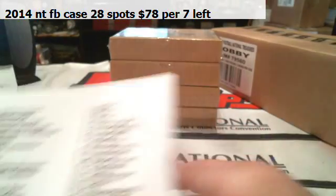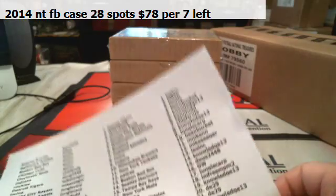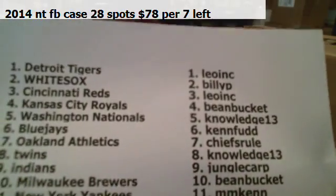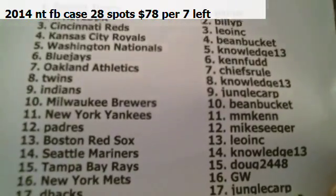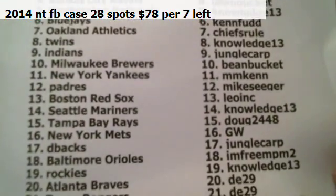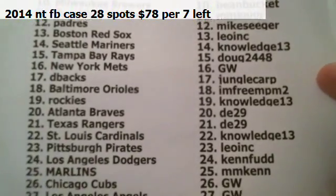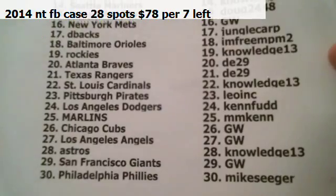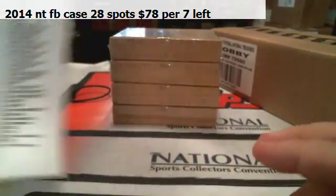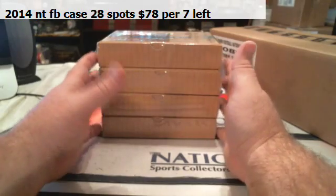We are recording. These are our teams for Best of Baseball. Alright guys and gals, this is a very straightforward product this year.